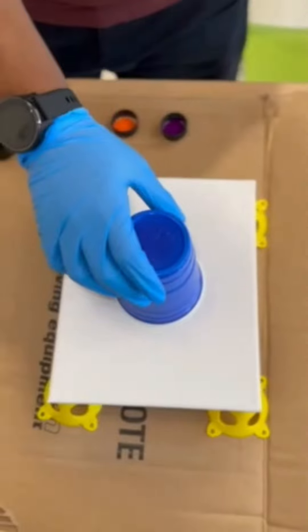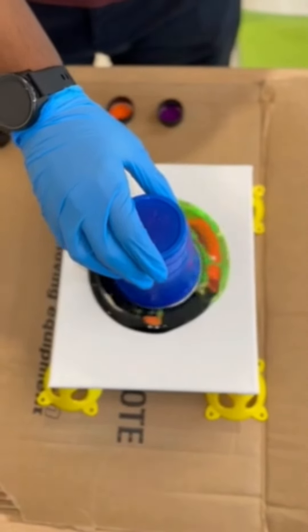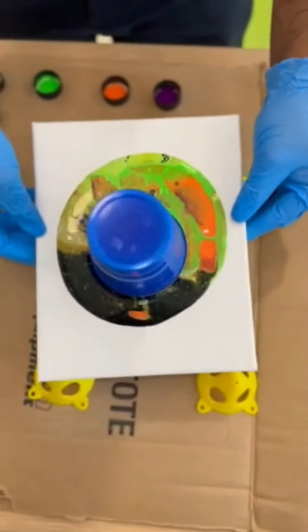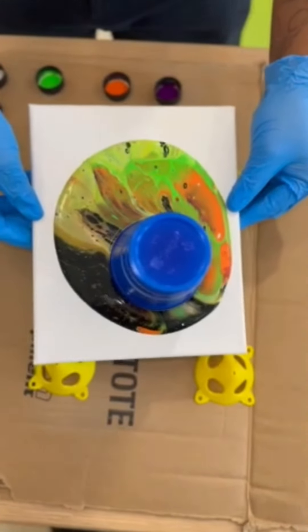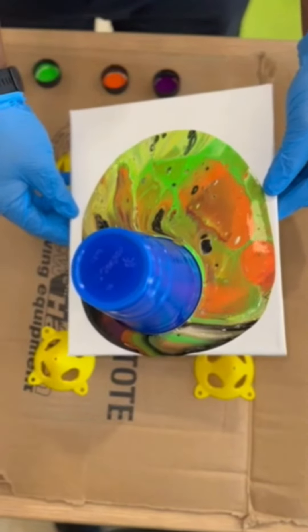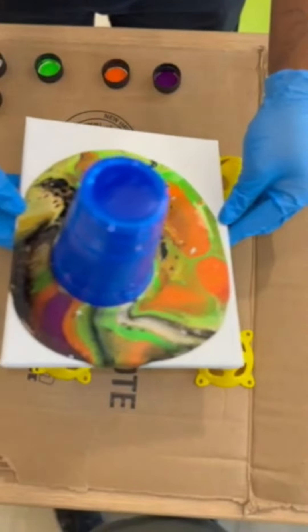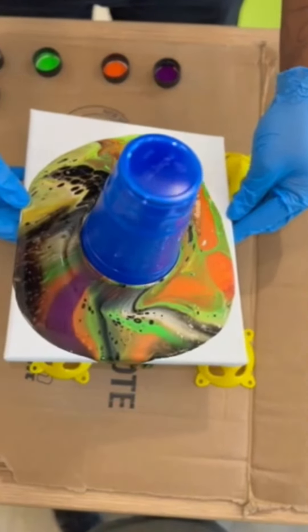Now you want to lift up the cup to at least spill half of the paint. Put it back down. Lift up the canvas. Tilt one way till it reaches a little bit close to the edges, then tilt the other way — again close to the edges. Now come back towards yourself until it reaches towards the bottom.